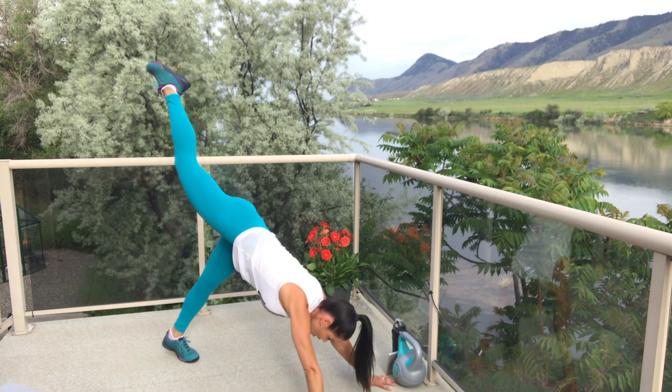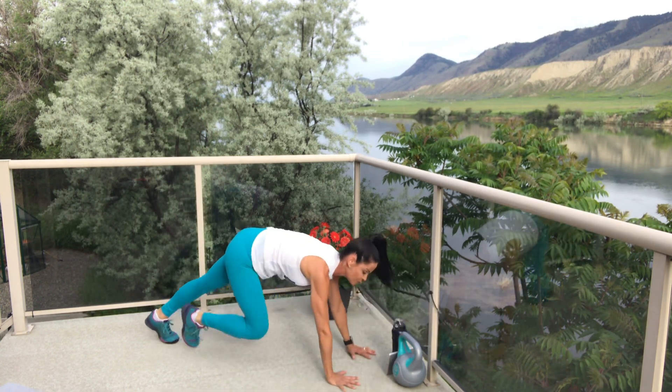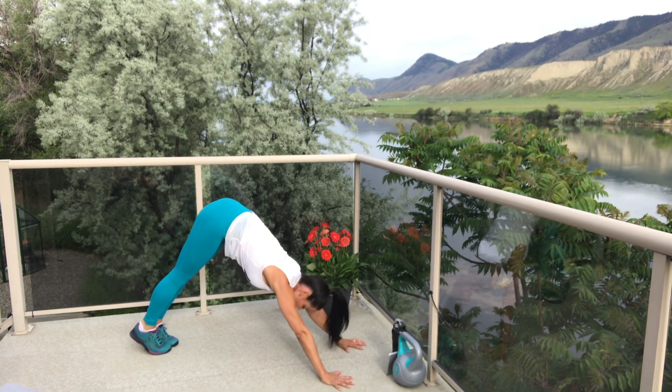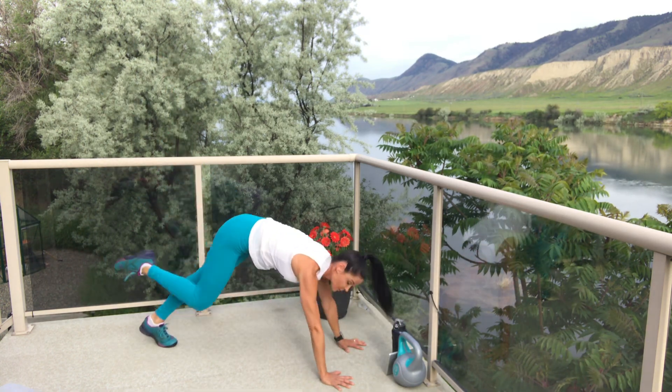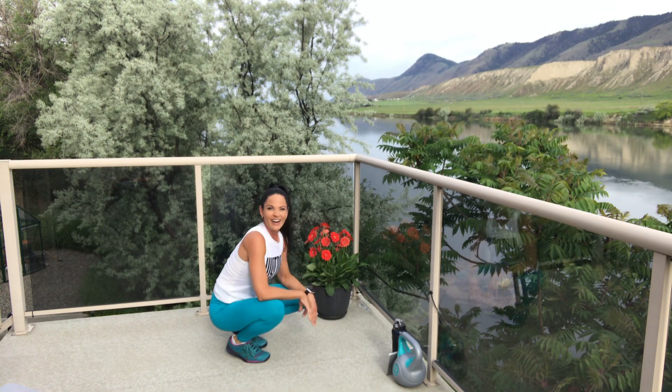Swing one leg up, bring it forward, tap the elbow — or at least reach for it. Downward facing dog, swing the leg, come forward, tap that elbow. Four rounds on one leg, last four on the other. My deck's clean! Get ready — get yourself in down dog.